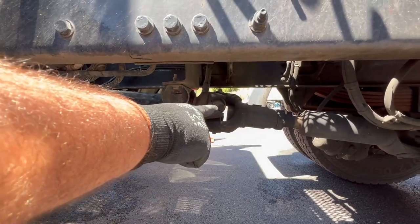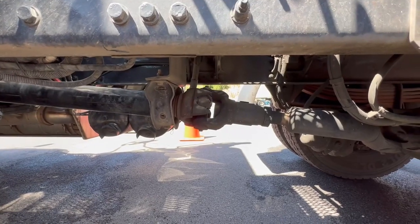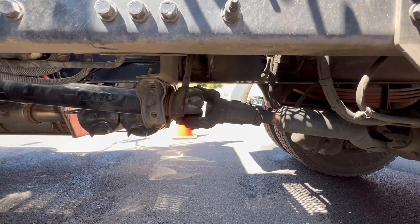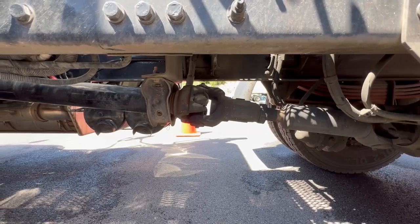Check your drive shaft — properly mounted, secured, not cracked, bent, or broken, not missing nuts and bolts. Check your universal joints where it connects — make sure they're properly mounted, secured, not cracked, bent, or broken, properly greased, and with no debris in between them.